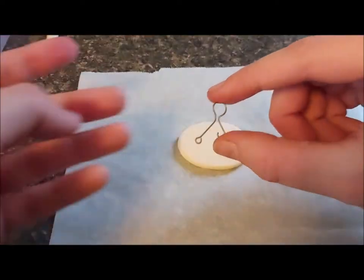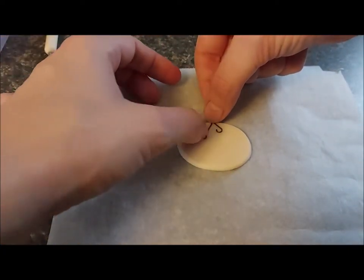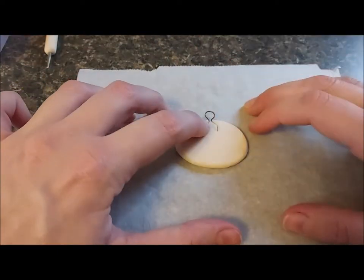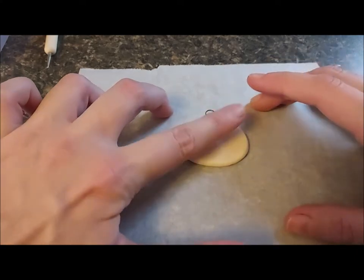I twisted some jewelry wire into a looped fastener. The little looped arms act as an armature and make me feel like it's less likely to break or pull free from the amulet. I plan on adding a jump ring to it later so I can string it on a necklace. But for now, I just squish it inside and cover it up with a little bit of clay.